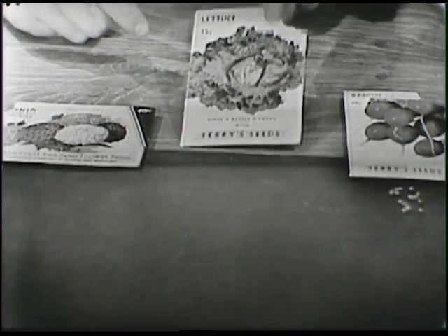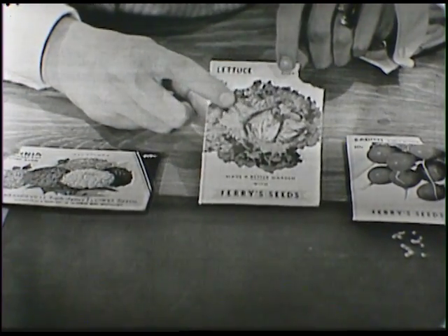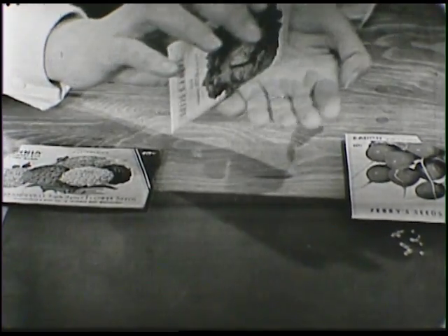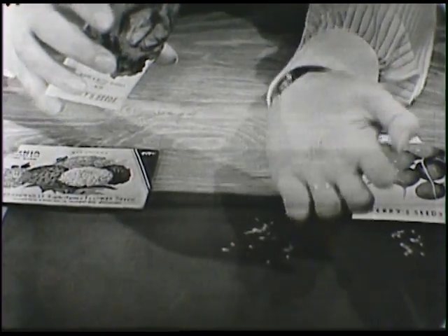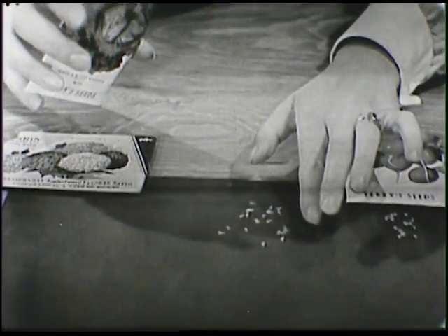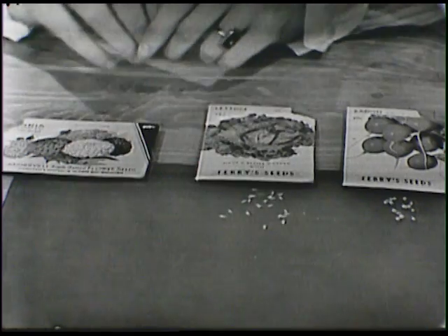And then I have another package of seeds right here. Do you know what this is? This is something that we eat too - we eat it in salad. It's green, and it's lettuce. Let's step out some of the lettuce seeds and see what they look like. Oh, look how tiny they are! They're very tiny, aren't they? If we put them all together we can see them very well, but if they're apart they're very tiny. I'm going to lay the package down right here so that I know these are the lettuce seeds.